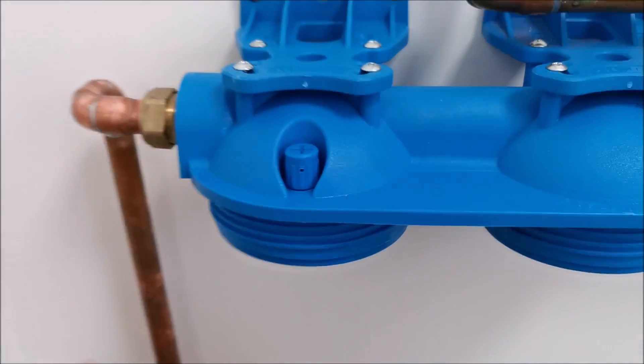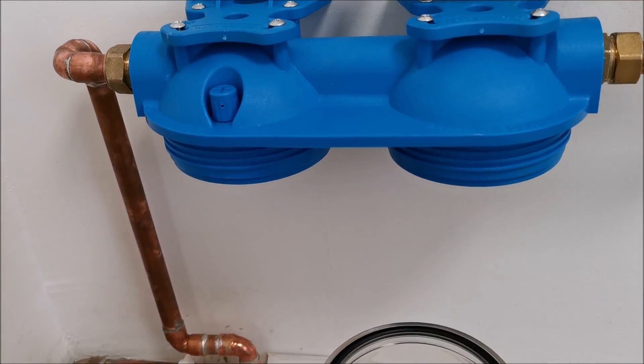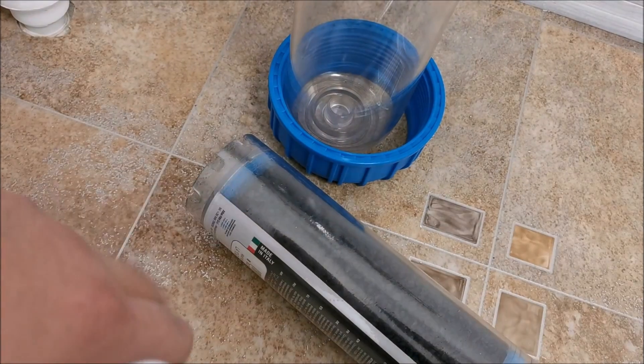Next step: open up the particle filter cartridge, install it in the first housing at the entry point, and then install the charcoal filter in the second housing.